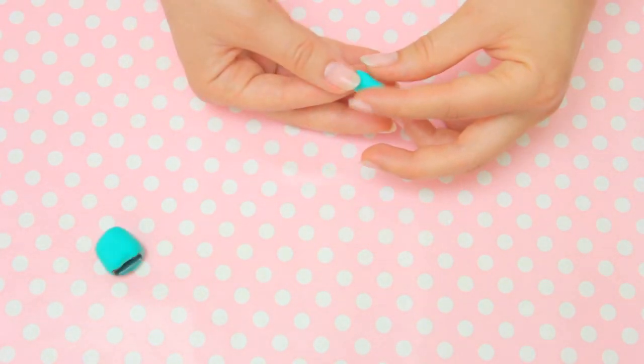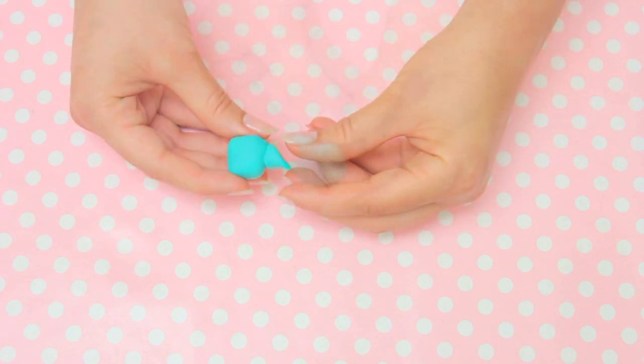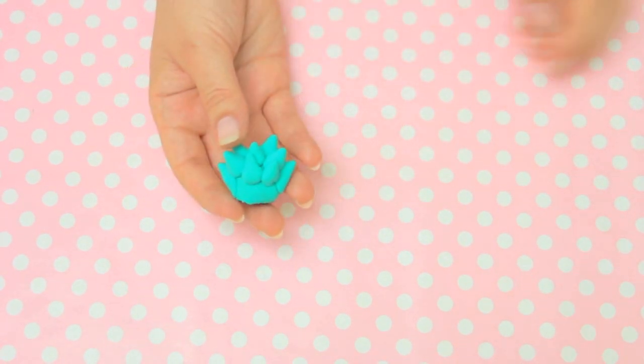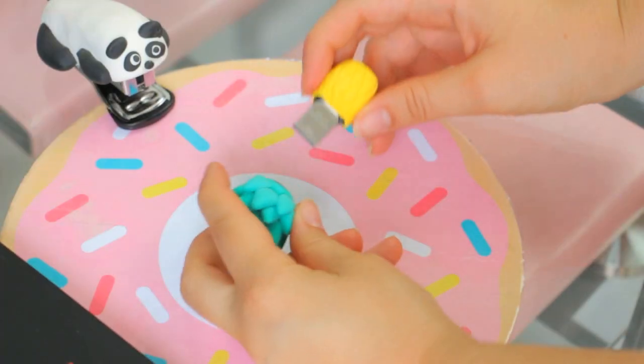Make little cone-like shapes to represent the leaves and add them all around the lid. You can use any clay you want, just make sure you don't need to bake it after drying. And there you have it — an adorable pineapple USB flash drive!